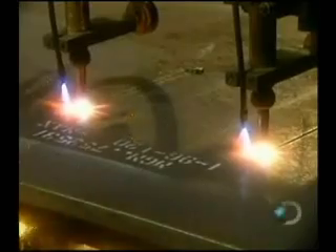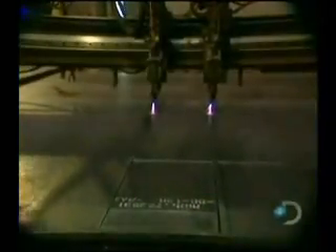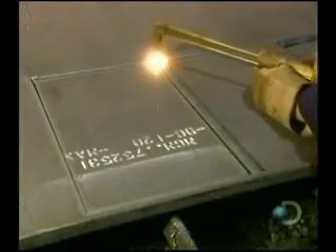It all starts with sheets of solid steel, up to one and a half inches thick, and an automated machine with an oxygen and gas-fueled flame. The flame slowly cuts the plates that will form the walls of the safe. The cutting creates gases that are doused with water.